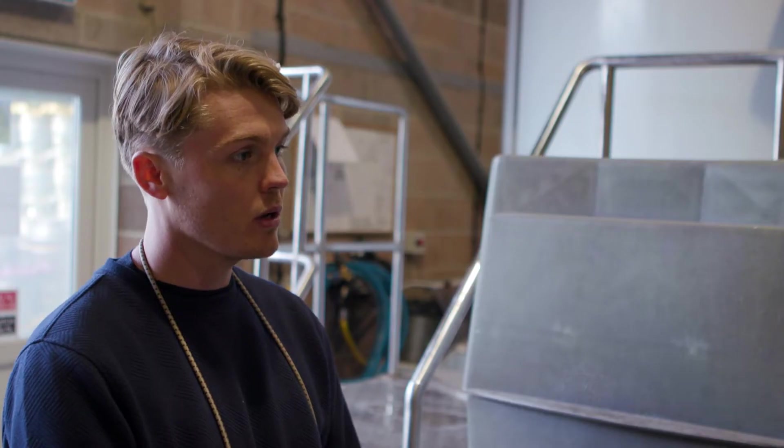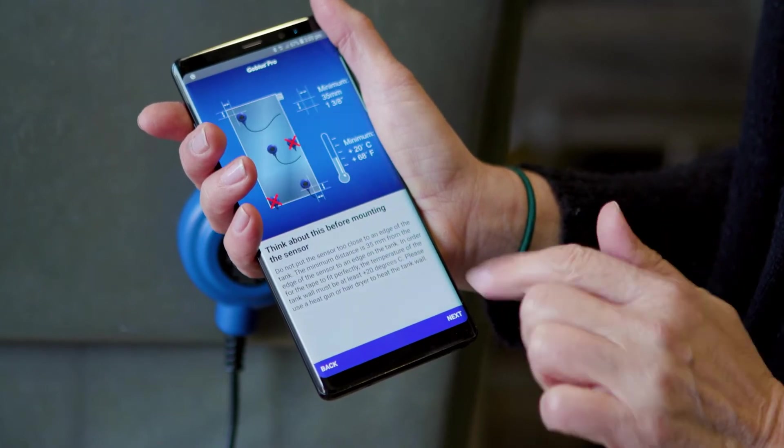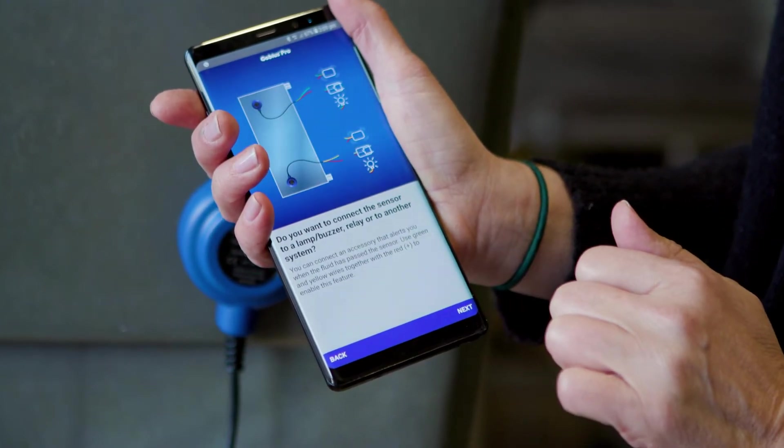Seems simple enough. And then you just open up the app on your phone, right? Right. Download the free app from the App Store, then the guide walks you through the installation process.